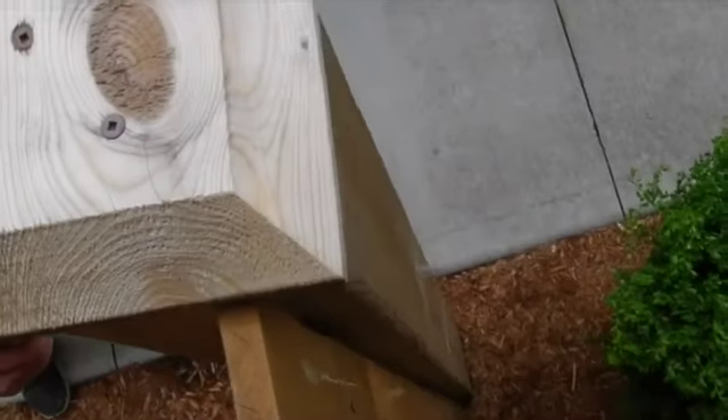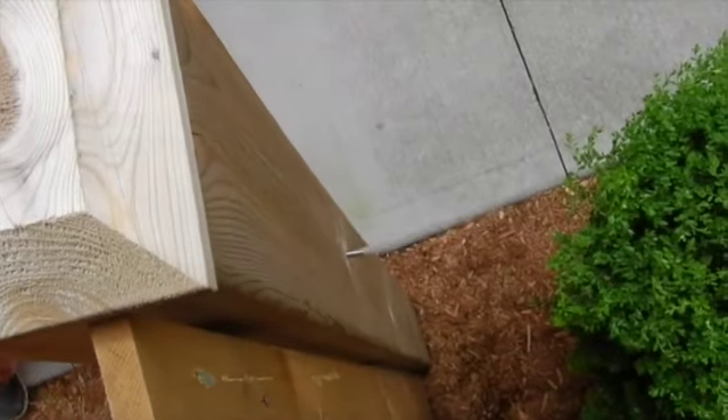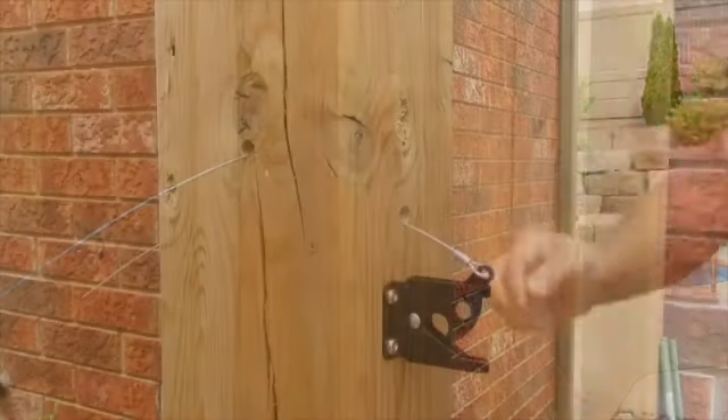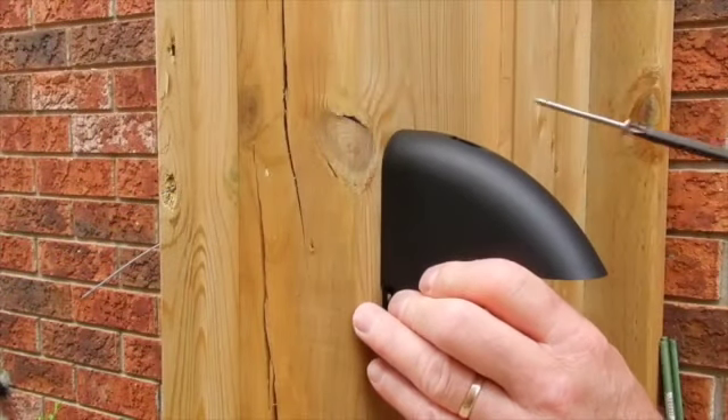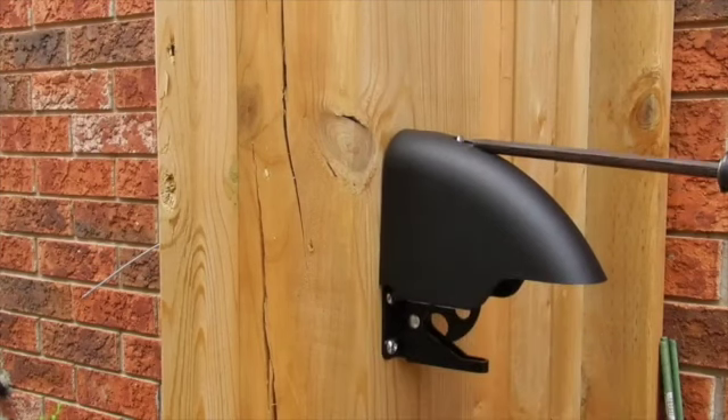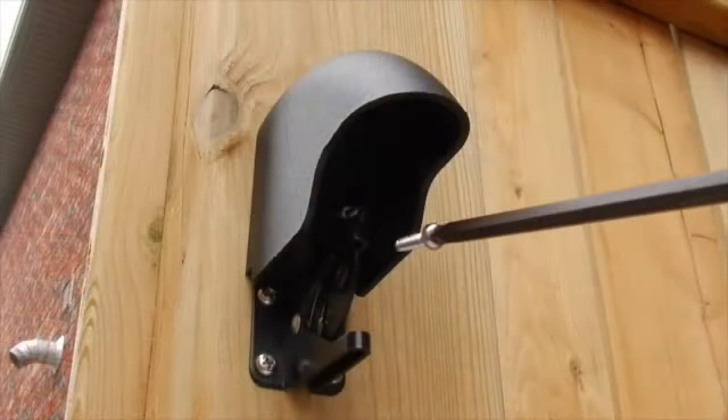Drill a horizontal 3/8 inch hole through the post on a slight angle so the hole comes out on the other side near the center. Now feed the cable through the post.